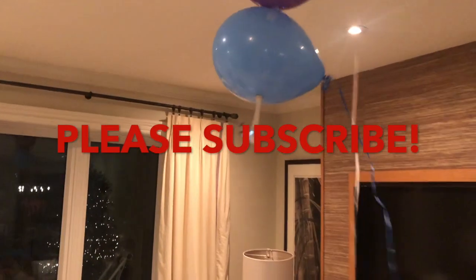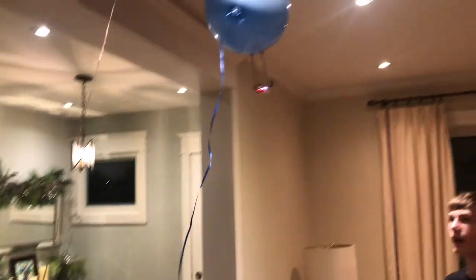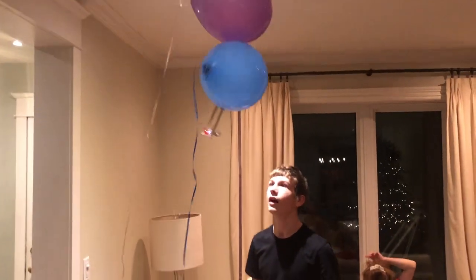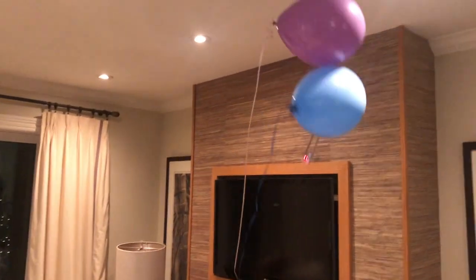This is the test flight of my DIY blimp, the Frankenblimp Mk1. The first thing I noticed was that the blimp was moving to the left. To correct this, I tried realigning the balloons, because the helium might have been off-centering the center of lift.